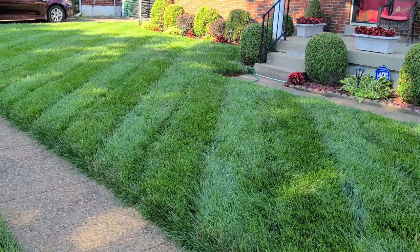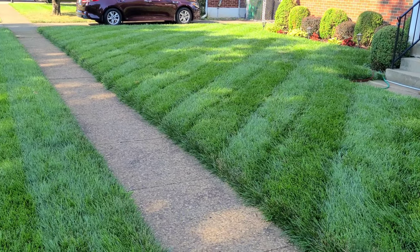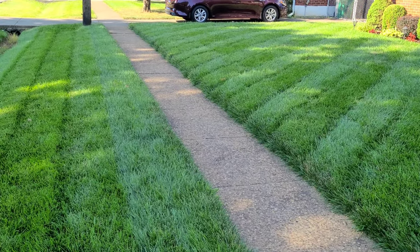Good morning everybody. Hope that you all are having a blessed day. In this video I'm going to try to make this one short, sweet, simple. And we're going to talk about one thing that a lot of people are seeing in their lawns right now, and it is this.